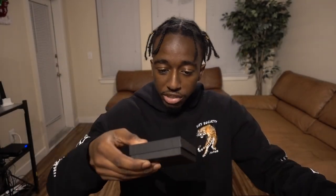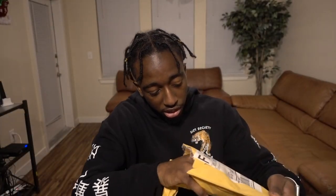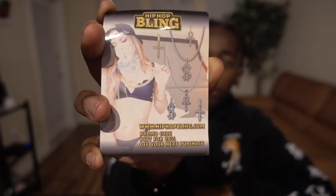Inside it comes with two little boxes, they both say hiphopbling.com. They also send this little card — it's got a picture of someone repping their jewelry and a discount code for hiphopbling.com. It's 20% off, so use that on their website. I'll link the website in the description just in case, but it is hiphopbling.com.